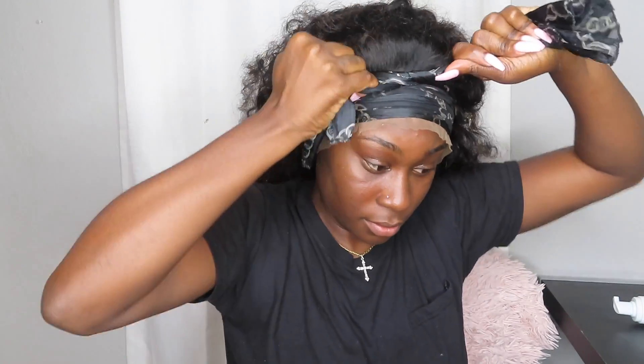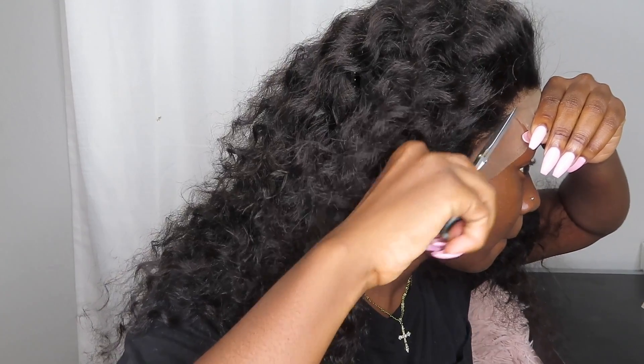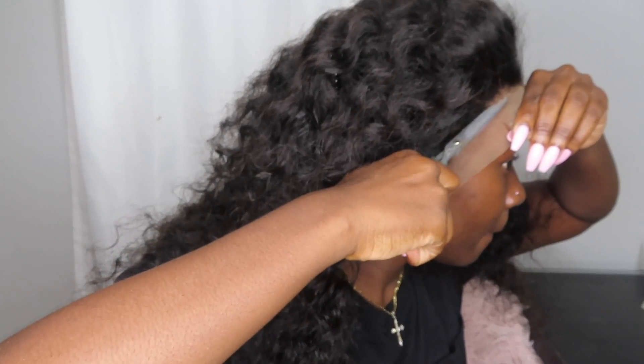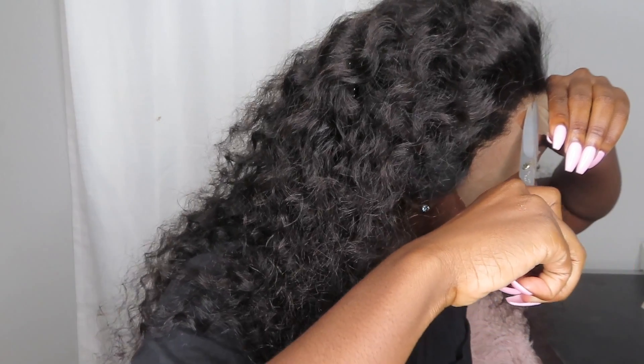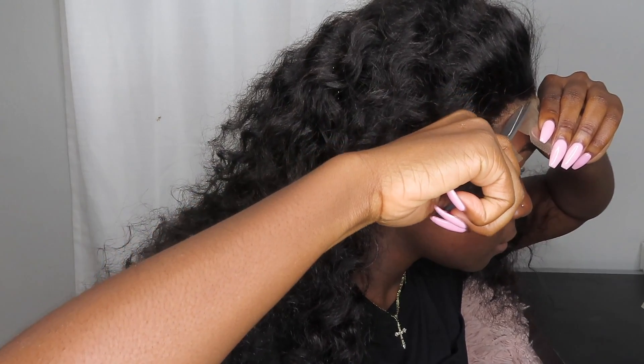Then you lay down your lace section by section — I couldn't catch that clip, I don't remember what happened, but it didn't happen there. Get your scarf and wrap it around. Don't cut your lace just yet — make sure you wrap it around with a scarf first so you can get that flat lay before you start cutting. Usually when I cut my hair I like to use an eyebrow razor, but I lost mine so I'm using scissors. I'm making sure I go in a zigzag motion so you won't have that straight line across your head when the lace is laying down.